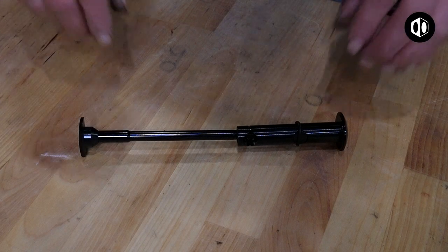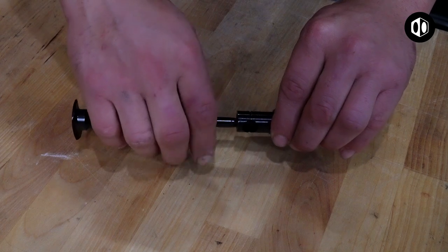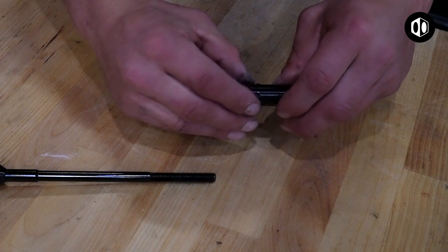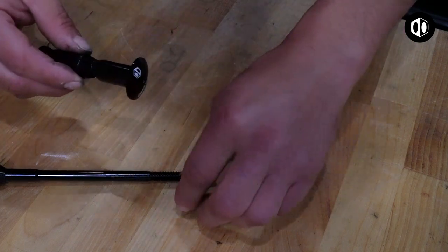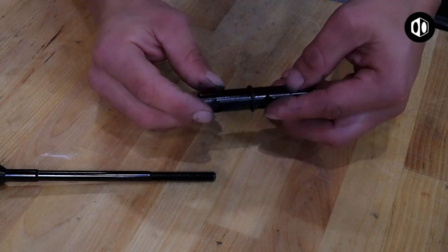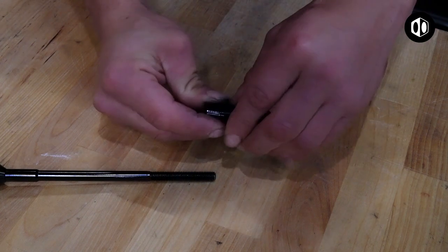Before we begin installing your stem lock, figure out which size your frame will take. The stem lock can be adjusted to two different sizes.